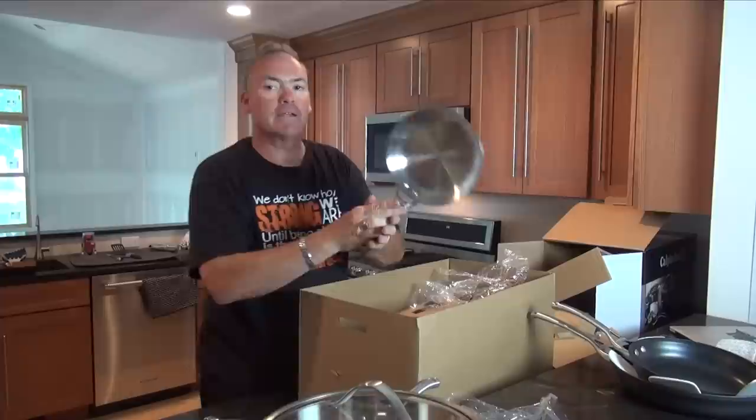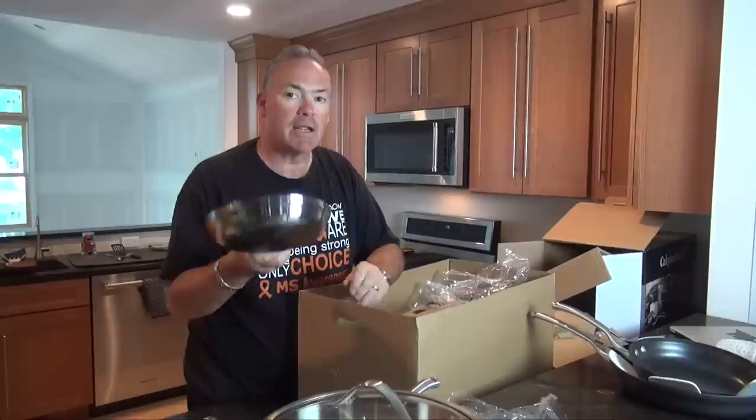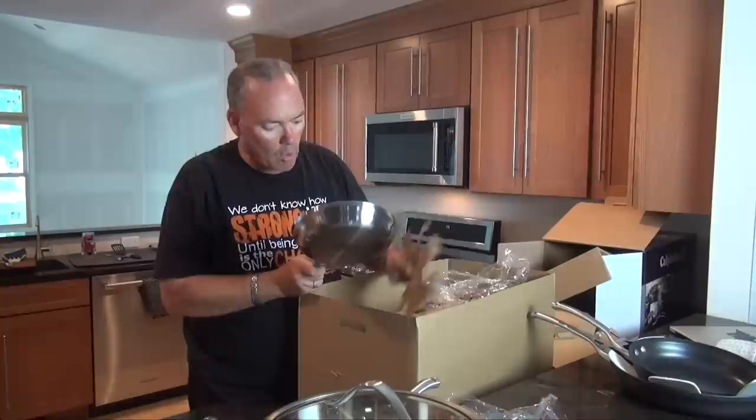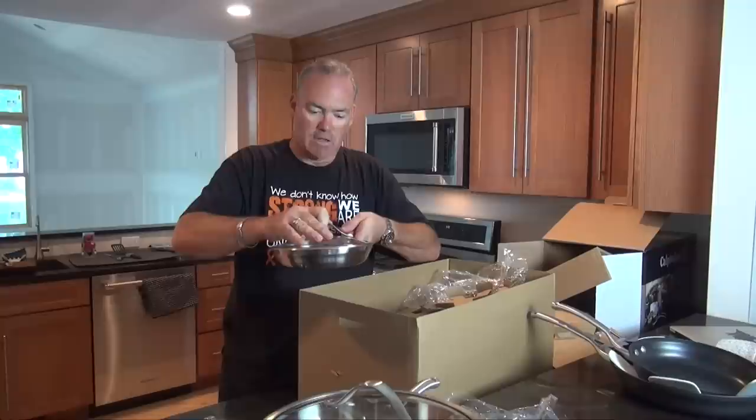Here's another fry pan — stainless steel with many plies of aluminum inside. This is what we're going to do with our searing. If you've got to sear a steak, or do any quick cooking where you want something brown, and you're going to use an olive oil, butter, or any other type of oil. These are also oven safe, so you can stick these in the broiler to finish things off. And a lid works with that, too.